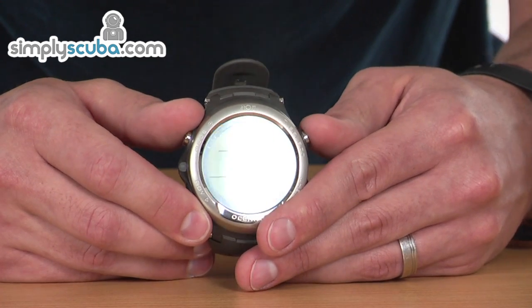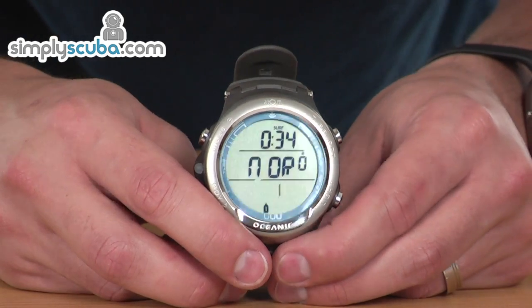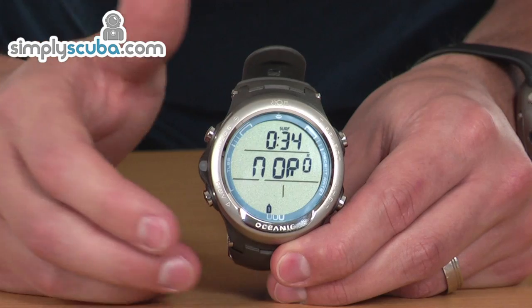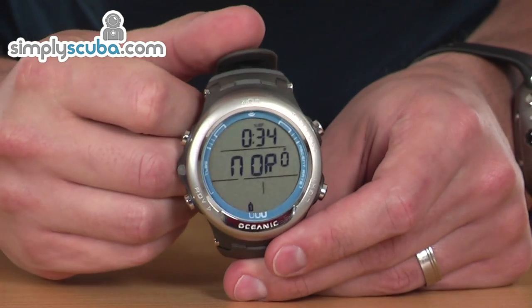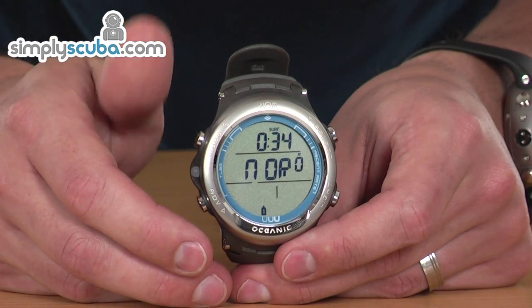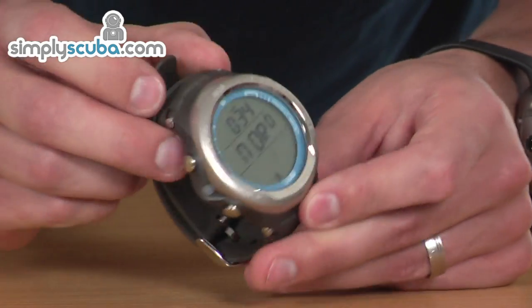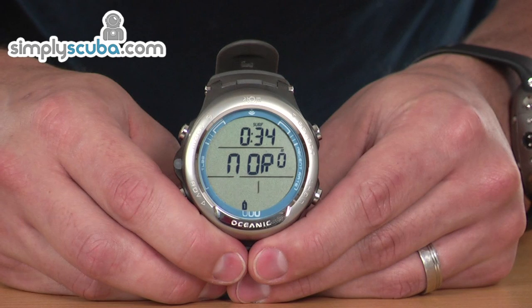So that covers all the different settings. It's a great wrist-top dive computer with loads of features and settings. You can have up to three different transmitters attached, which allow you to use different mixes and stages, and also lets you monitor your buddy's air pressure. A great computer, and great for everyday use.